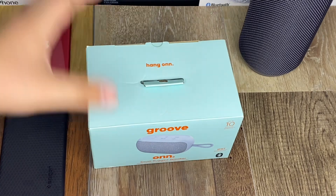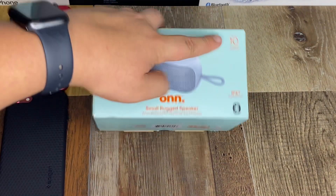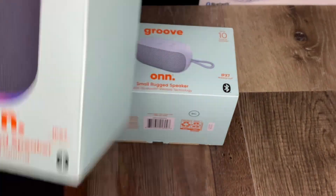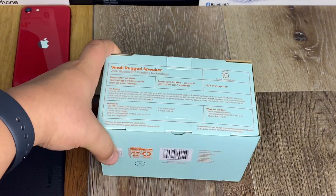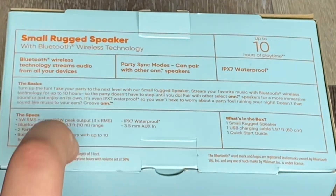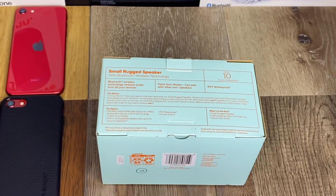Let's put the box aside and look at the speaker. This is the Groove On Small Rugged Speaker. They're claiming 10 hours of playtime and IPX7 waterproof — same waterproof rating as the large one, which obviously lasts longer. They're also claiming party sync modes and a 20-watt peak output, whereas the big boy claims a 120-watt peak output. So I'm expecting this to sound a lot worse.